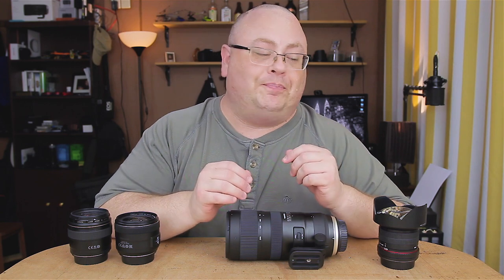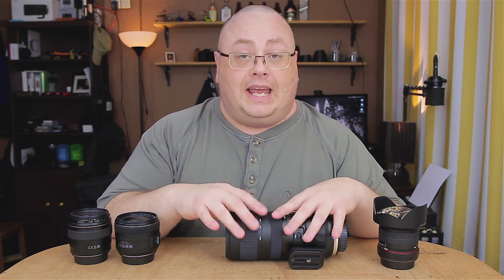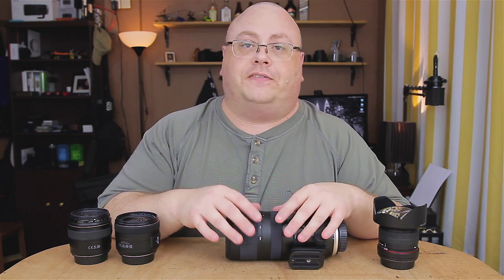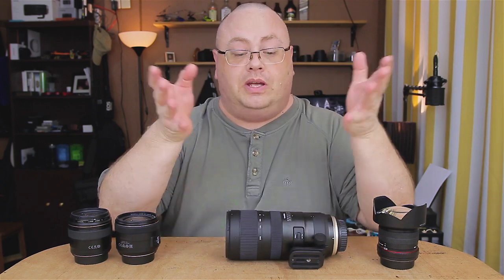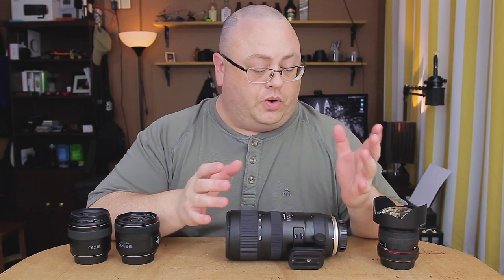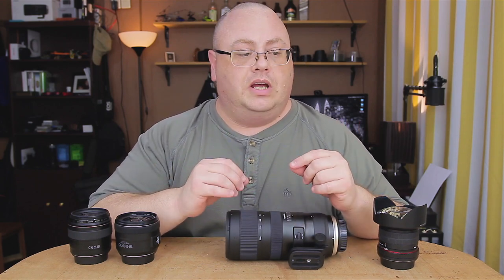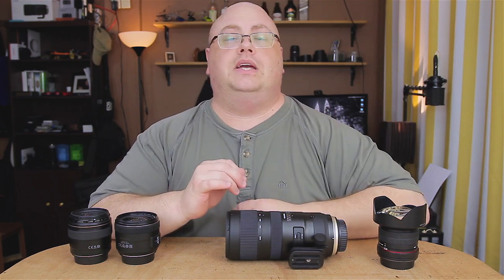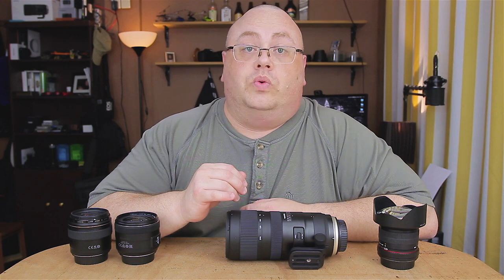Okay everyone, welcome back. I get asked quite often, hey Joe, I just bought this new lens — what size filter goes on it? To be quite honest with you, at one time I didn't know either. Many years ago when I first bought my first interchangeable lens camera, I had a couple of lenses that came in a kit and I ran out to Best Buy and got the wrong ones.